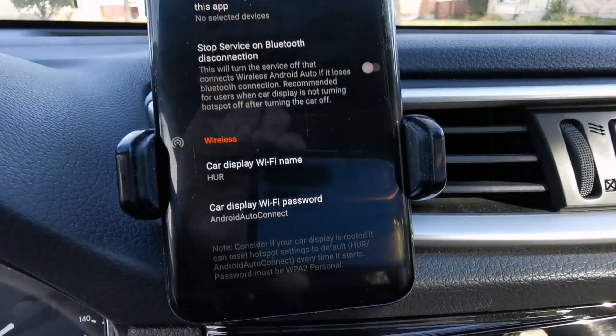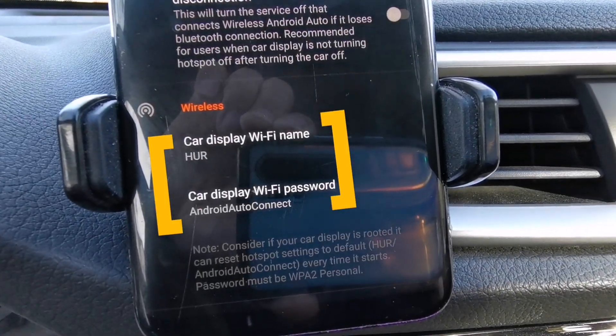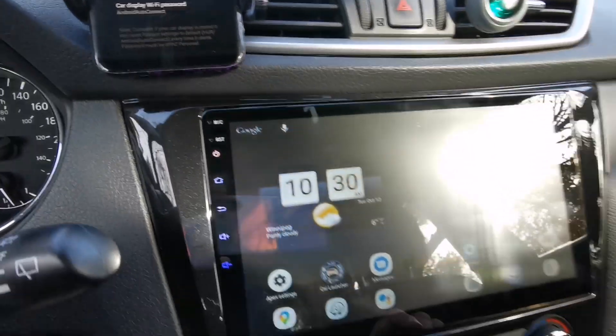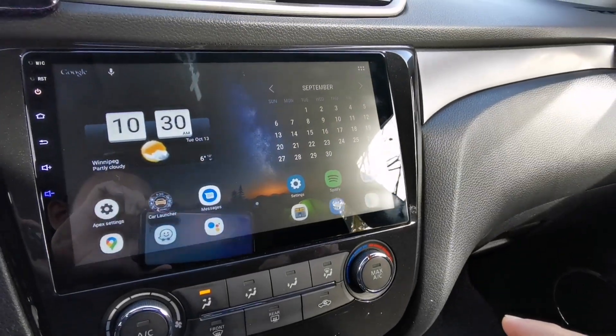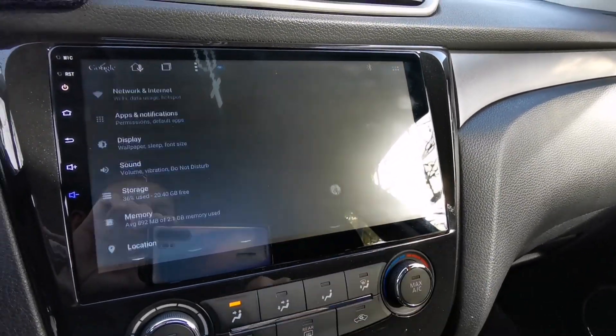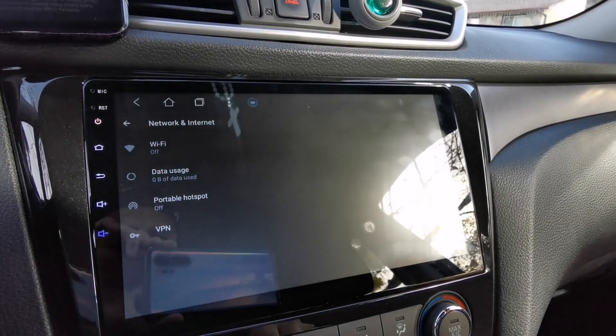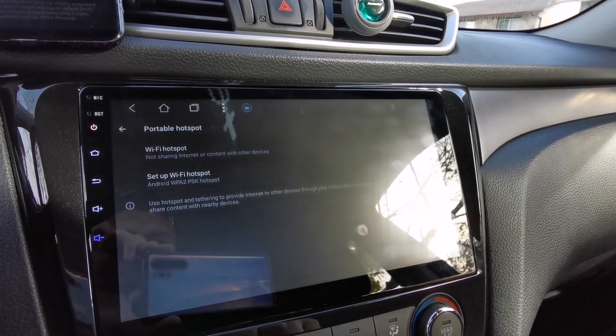Now focus here. You have to make a hotspot on your Android car head unit with the Wi-Fi name and password shown. So go to your Android car head unit and tap the settings, then go to Network and Internet, then modify your portable hotspot by changing the Wi-Fi name.